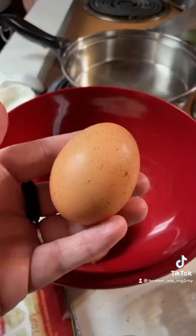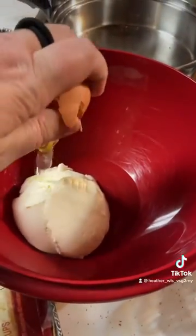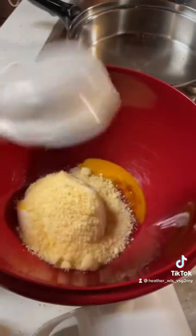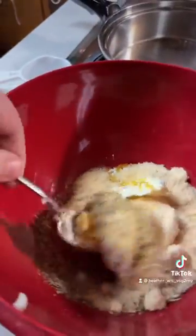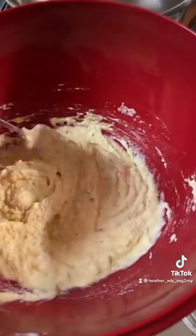First, I add eight ounces of ricotta, one egg, and then half a cup of Parmesan cheese — it can be the grated or the kind I just have for spaghetti — one tablespoon of Italian seasoning, and then I just mix everything up to make it look nice and beautiful just like this.